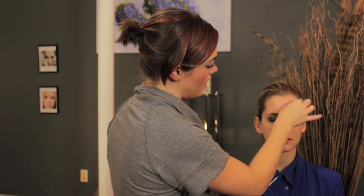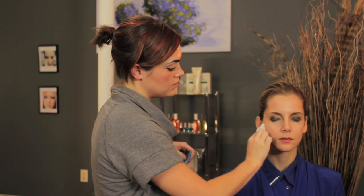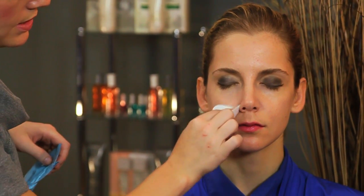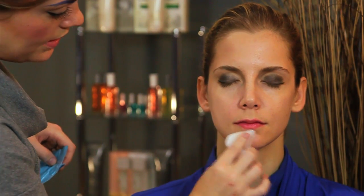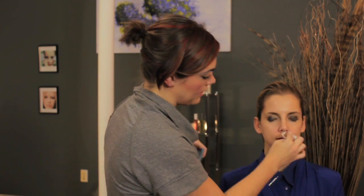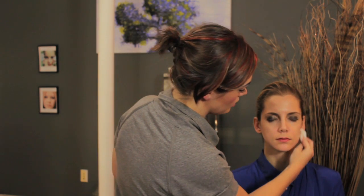I like to start with the forehead and then work my way down over the skin. It's important to really get into the crevices of the skin because those areas are where the makeup can collect the easiest, and it's often the things that we forget about the most.